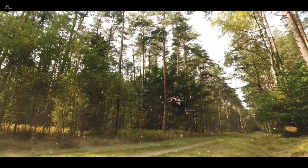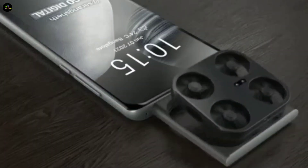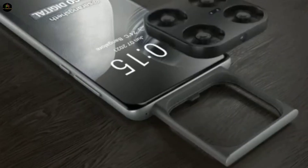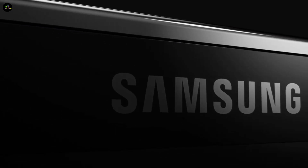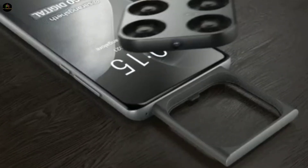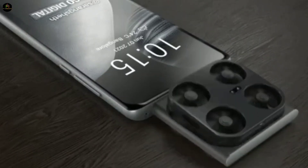You've definitely heard of drone cameras, but have you ever imagined one popping out of a smartphone? Well, guess what — Samsung is about to turn this sci-fi dream into reality. According to leaks, this groundbreaking phone is set to launch globally later this year.